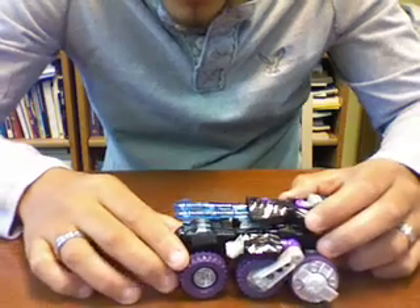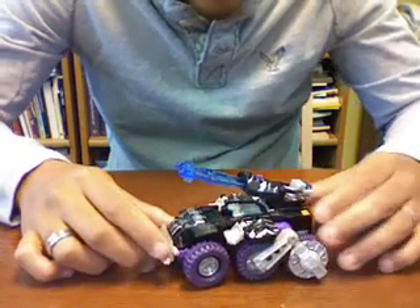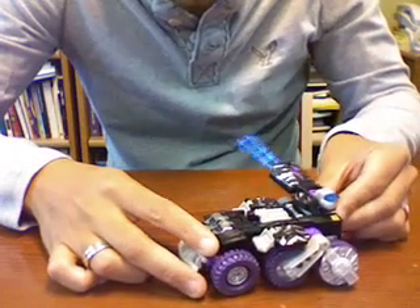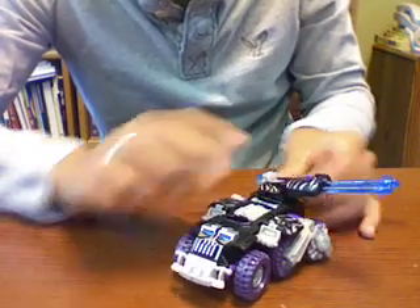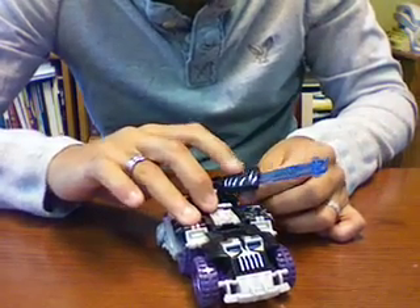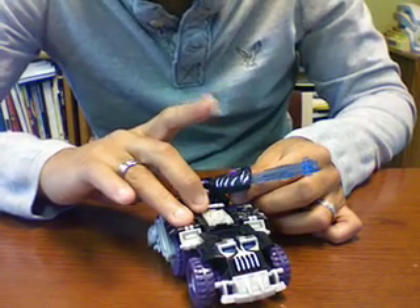It does have a gimmick: if you pull these up, there's a little button here on the back that you can aim at whoever you want to shoot. It's pretty cool, and then it shoots one at a time — once you've found the person or the other Transformer you want to shoot, you can just hit that and shoot it.